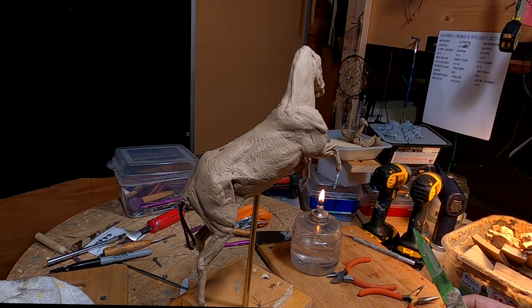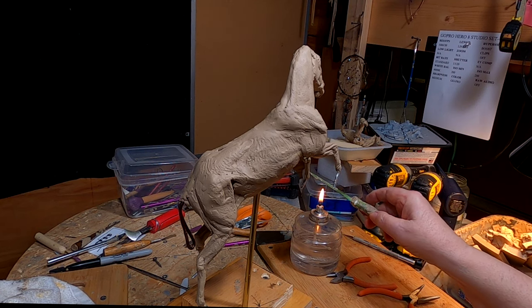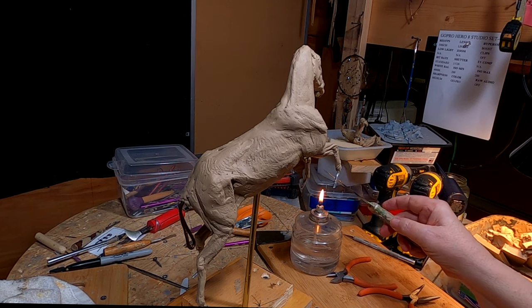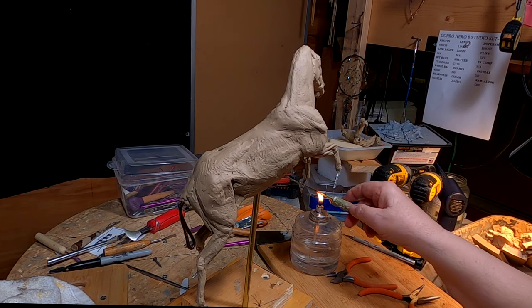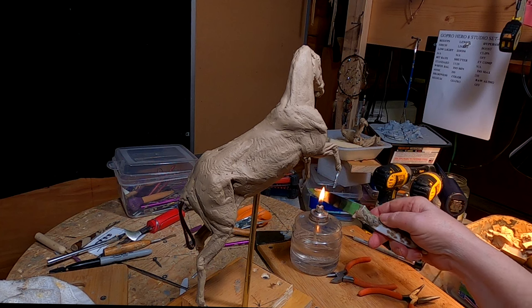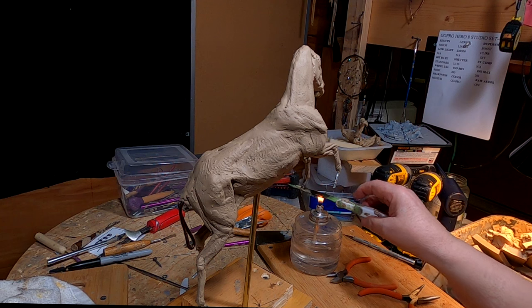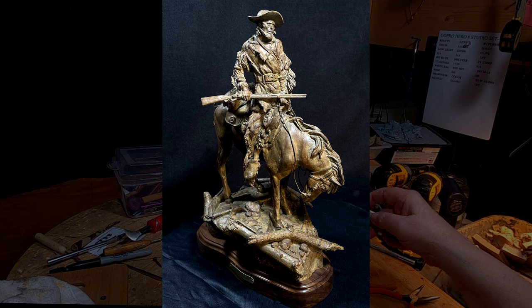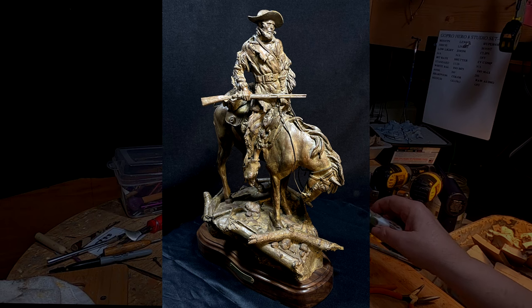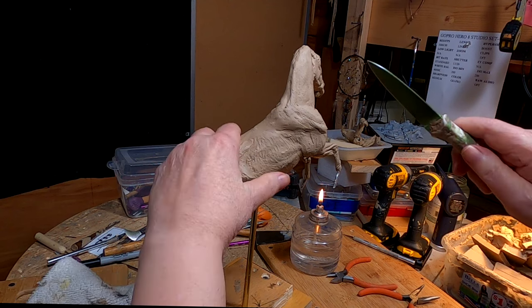This is stressful because I'm taking apart two horses that were actually pretty good. But they weren't being used for what I originally planned, so I figured what the heck. I used one of the three horses for the Jim Bridger bronze I made, and it turned out dynamite. Now I just need to make use of this horse.